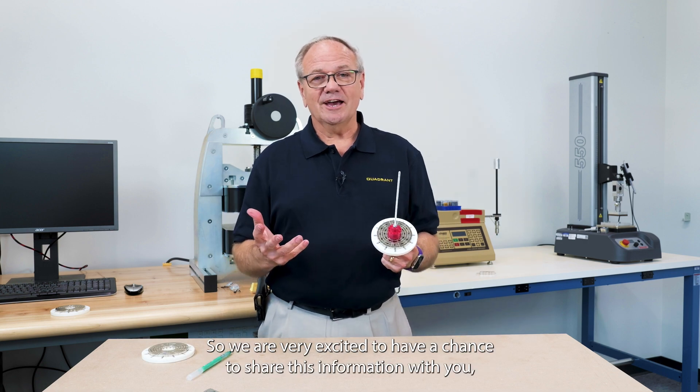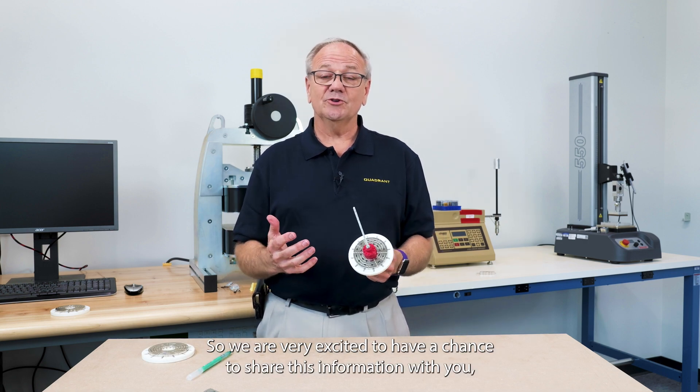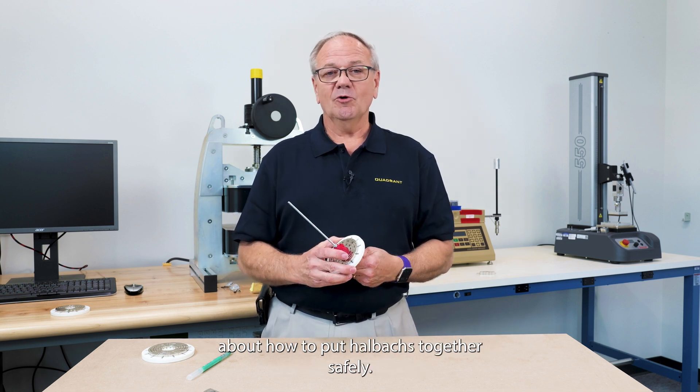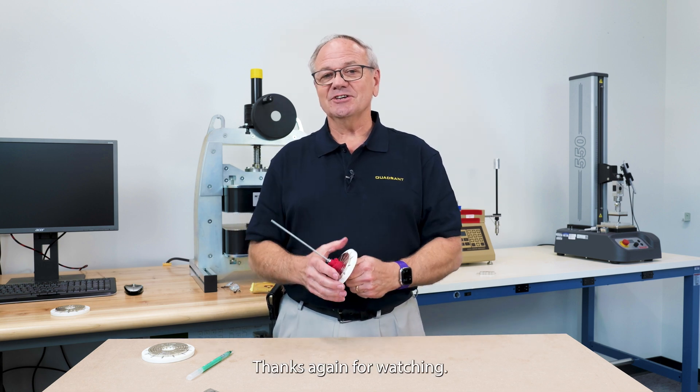So we are very excited to have a chance to share this information with you. And we hope that you enjoyed watching and learned a little bit about how to put Halbach arrays together safely. Thanks again for watching. See you next time. Bye.